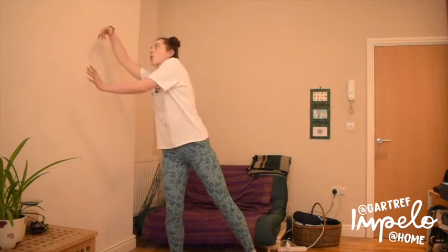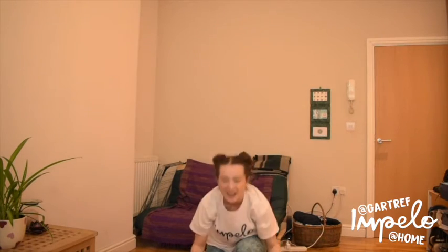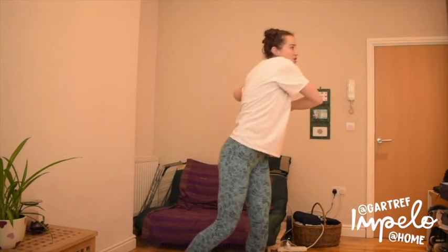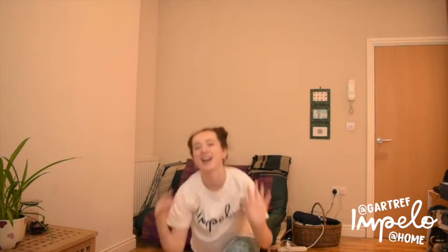Shall we put all of those bits together to make a dance? Ready? Swaying in the water to one side and to the other side, round in a circle and we go up whoop and down. Let's go again — swaying in the water from side to side, all the way around, and we go up whoop and down.